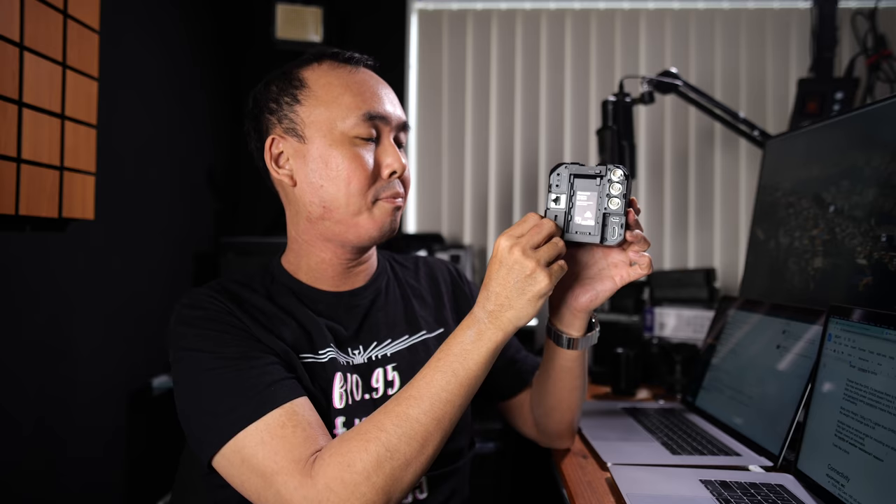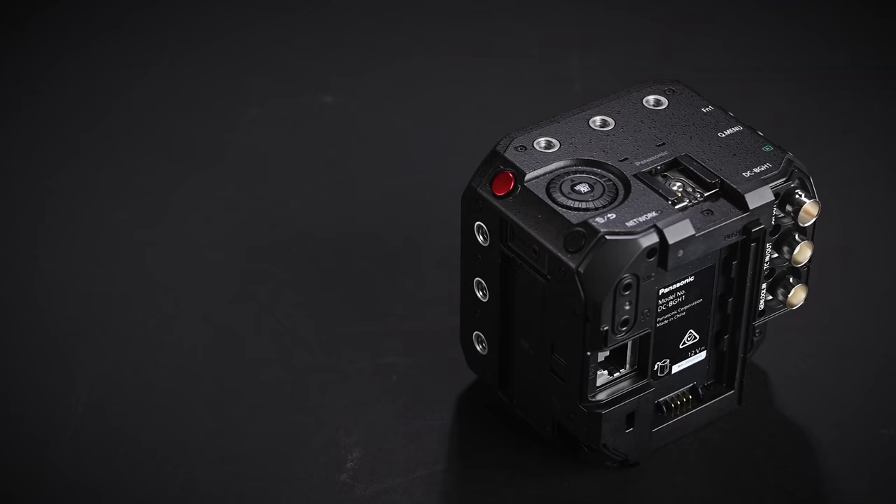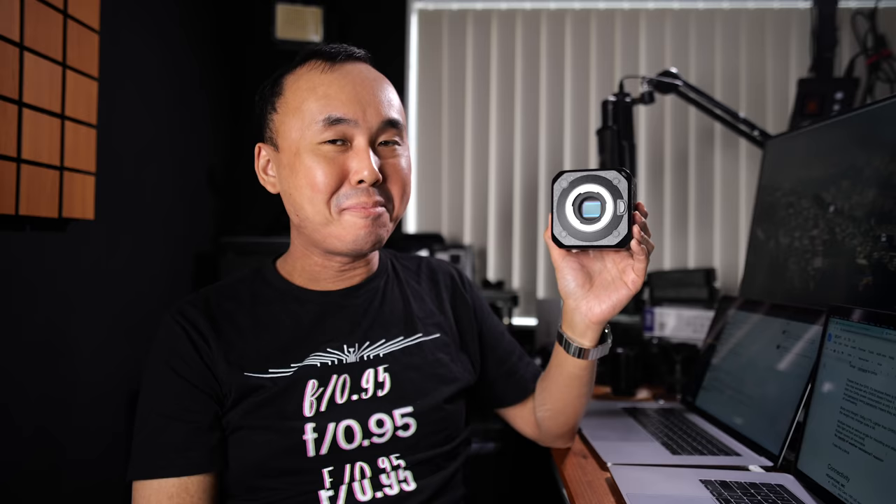All the rubber covers on the camera can actually be removed, which is suitable for permanent or semi-permanent setups for a tidier installation. Probably because of this, Panasonic didn't mention the BGH1 as a weatherproof camera. The camera itself feels very, very solid — like a little brick — and even compared to the already-solid GH5 or GH5S, the BGH1 definitely feels a lot more solid.